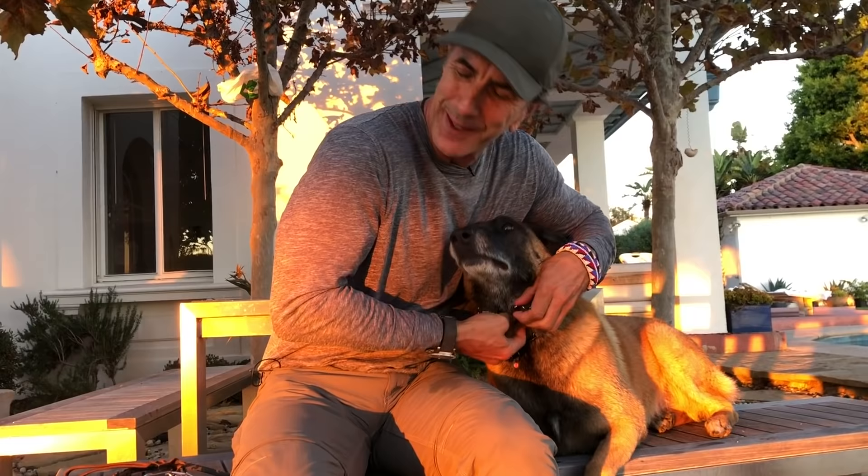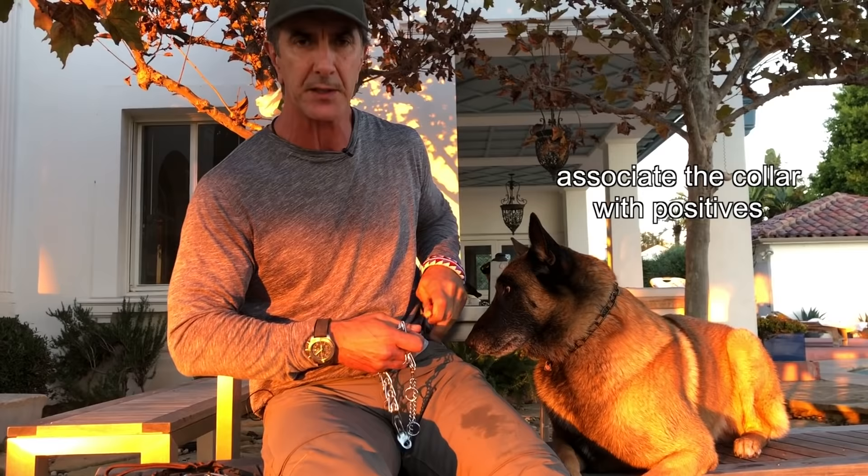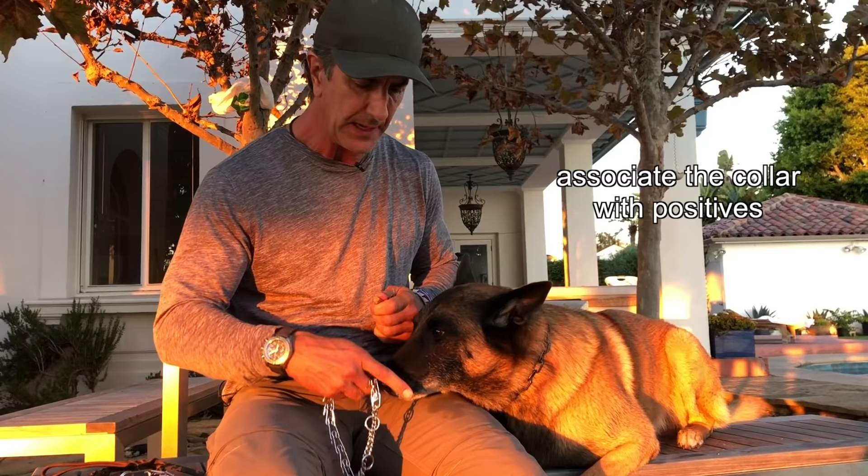When you first condition your dog to wearing a prong collar, use a lot of treats — use a lot of positive reinforcement so that when he sees this collar, he's going to see treats coming. Goofy already knows this collar because he's been wearing it for years, but when he first saw this collar, he got tons of treats for the collar being there.